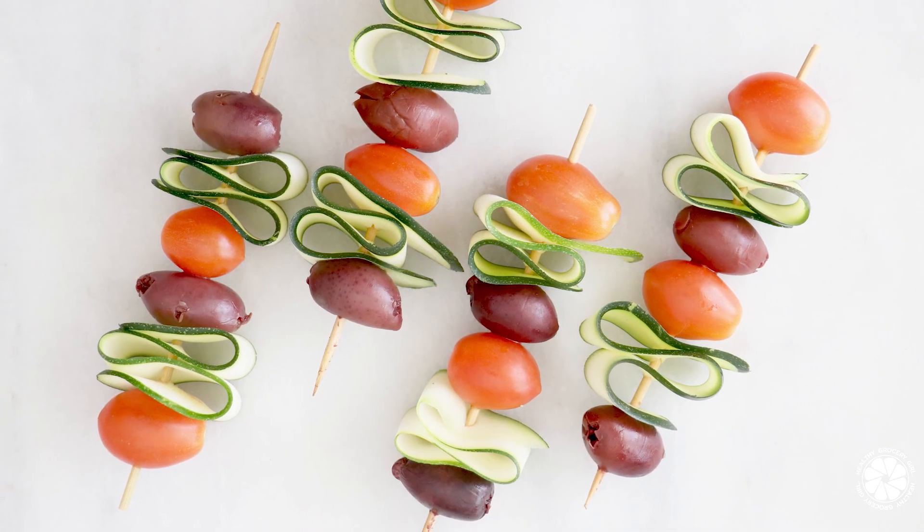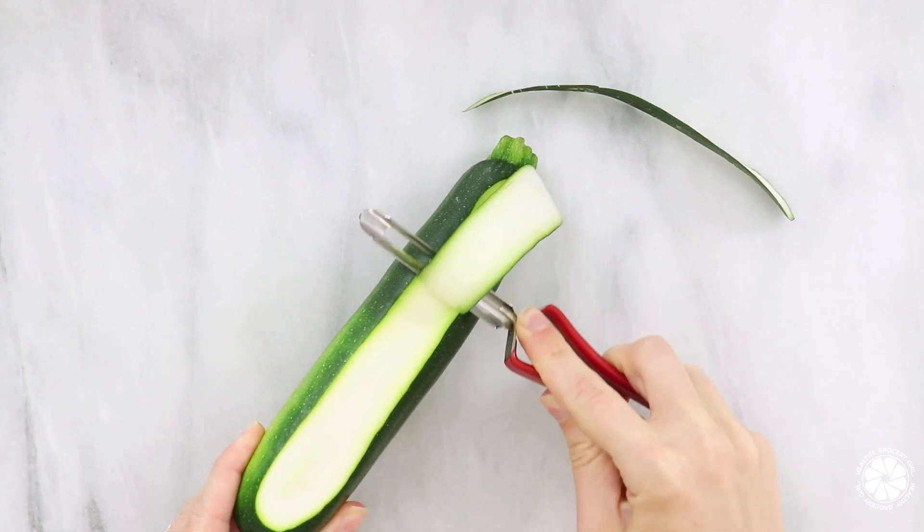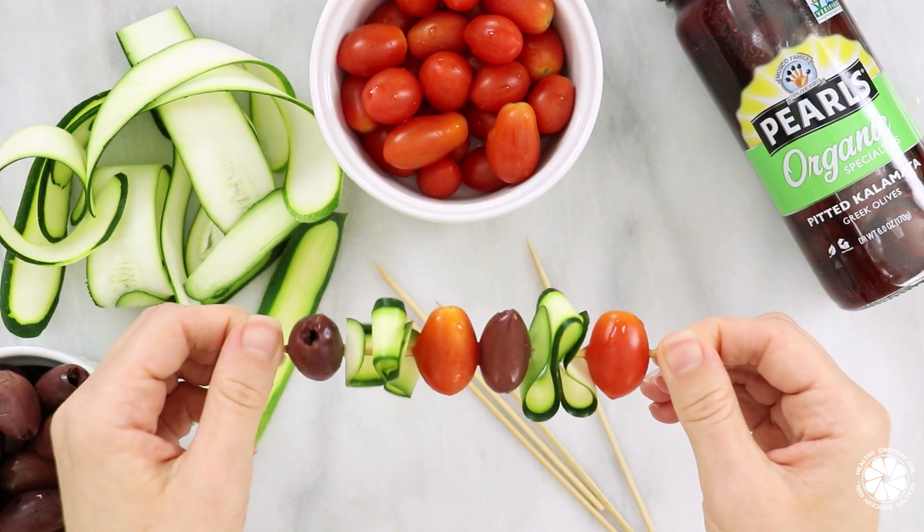Lastly, snack skewers are a really great party treat. To make the olive and veggie snack skewers, you will need skewers, cherry tomatoes, zucchini, and Pearl's specialty olives. Begin by peeling thin strips from the zucchini. Place all the ingredients on your skewer and enjoy.